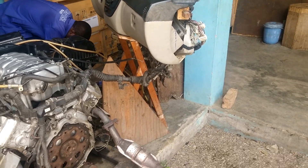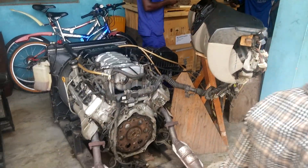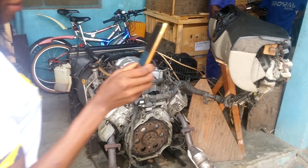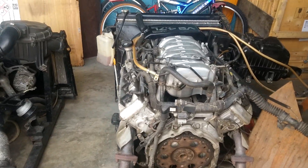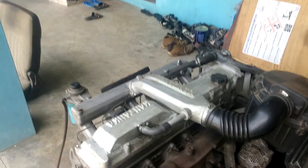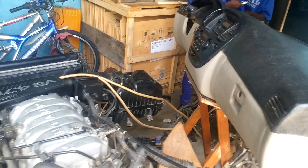I see — V8 engine, rear cylinder, 6-cylinder rear, 8 cylinders — and you can't see Kanaana SUV.